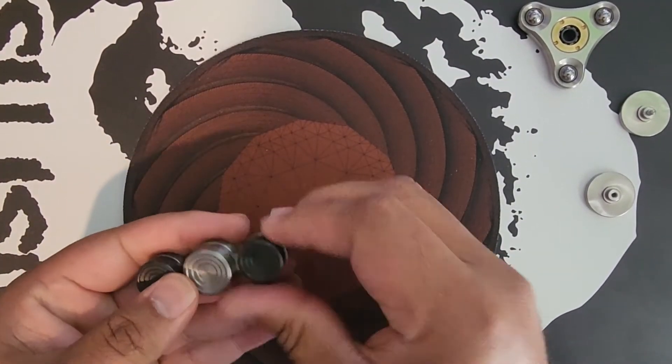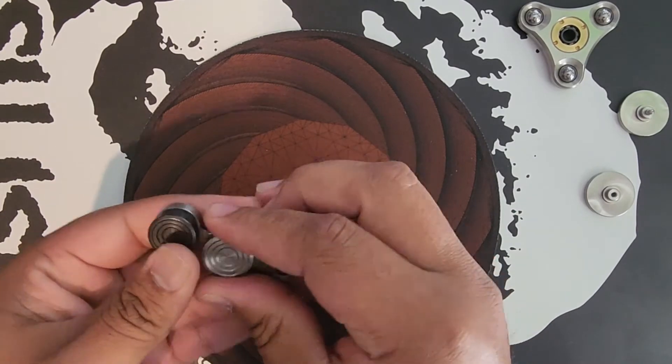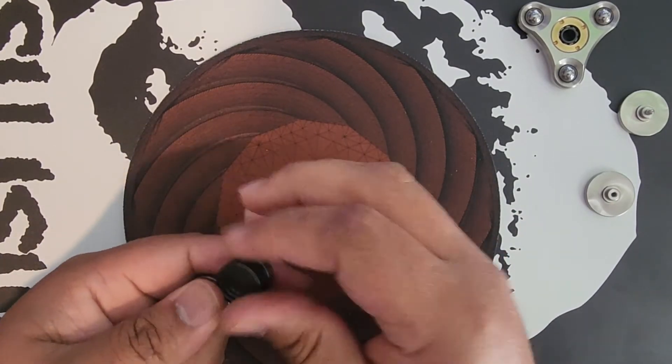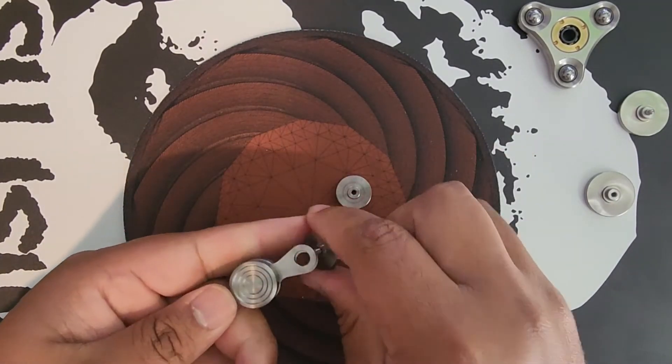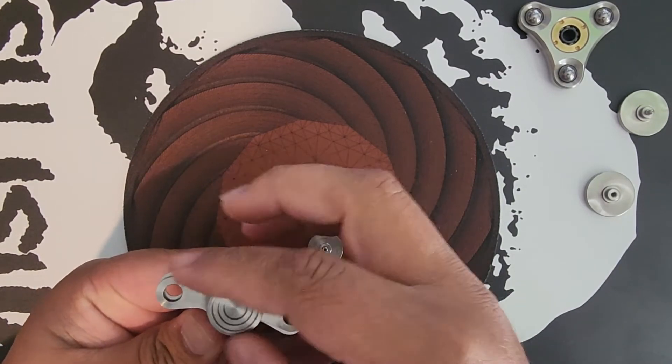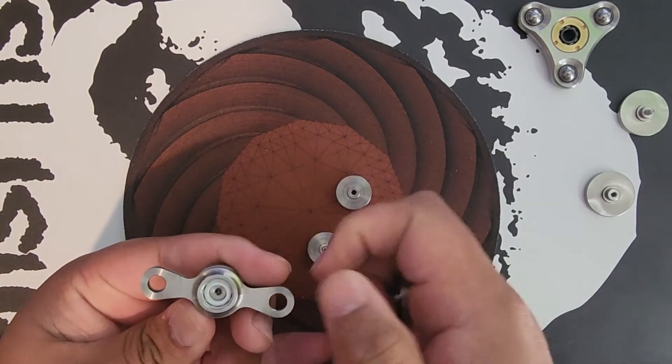I'm just using this background right now because my desk is a mess, to be honest. I ended up grabbing this poster off the wall so I could do this video. Hopefully it's not too distracting — maybe I'll grab this little pad that I use all the time and throw that on there in case the background is too distracting.